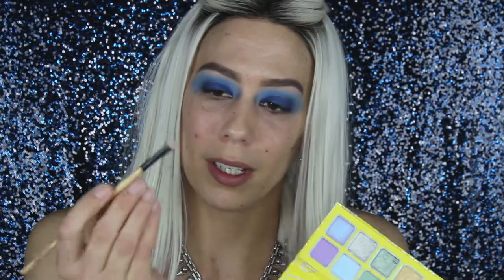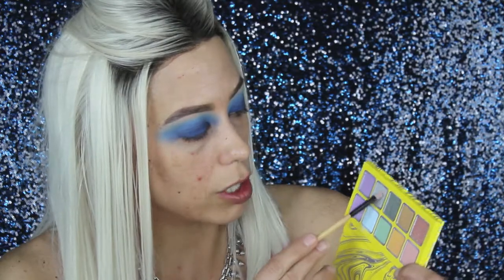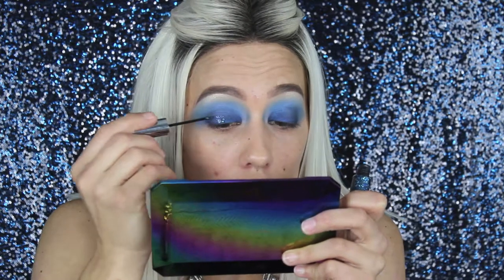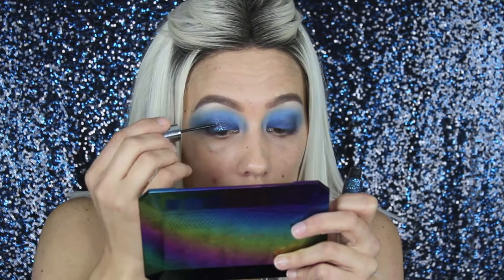Okay, we are all blended out. I think I do want to get some highlight on this brow bone area, just using another random little small flat brush. We are going to try this shimmer shade in the Kylie palette. We are also using Urban Decay Heavy Metal glitter eyeliner in Spandex and we're going to put this right on the center of the lid. Okay, that's looking cute, let's add some more.